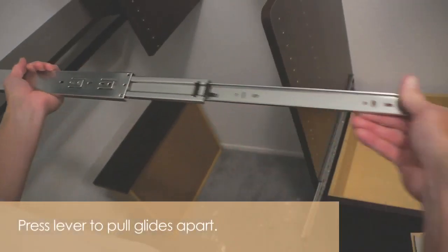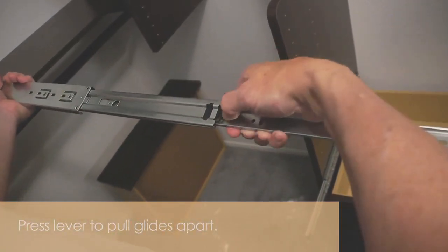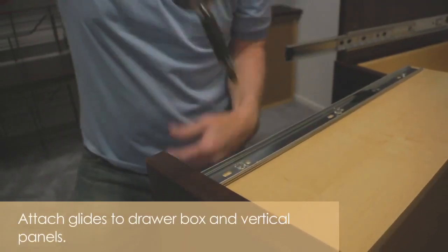To pull the glides apart, press the lever and separate. Pre-drilled holes make it easy to attach the glides to the panels.